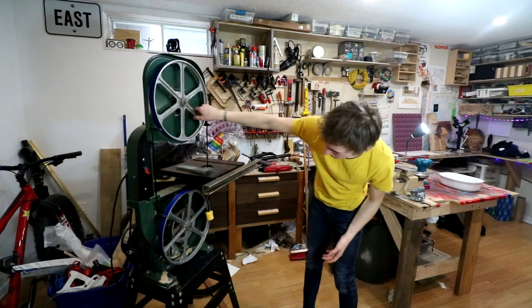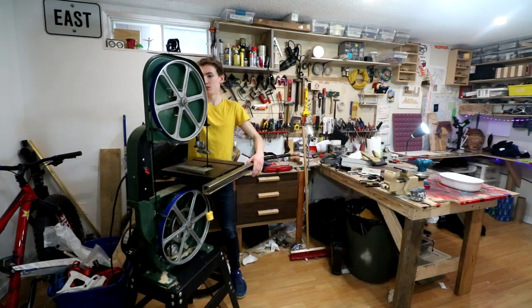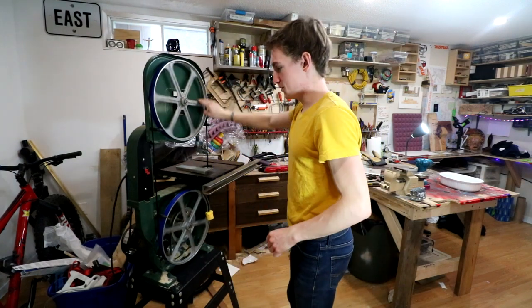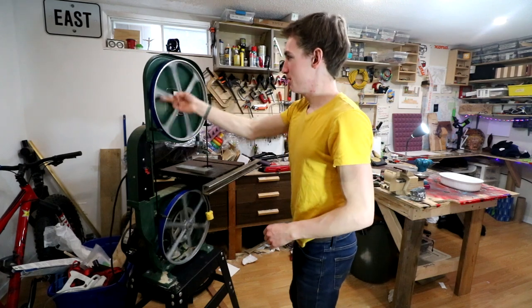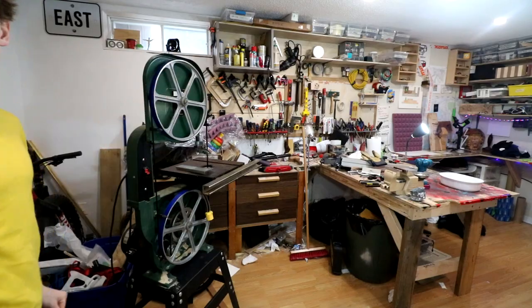We've got it so that it's on there now. We're just going to raise that back up at the back by tightening this screw. And now I'm just spinning it around to see if it's tracking right — and it is in the middle.